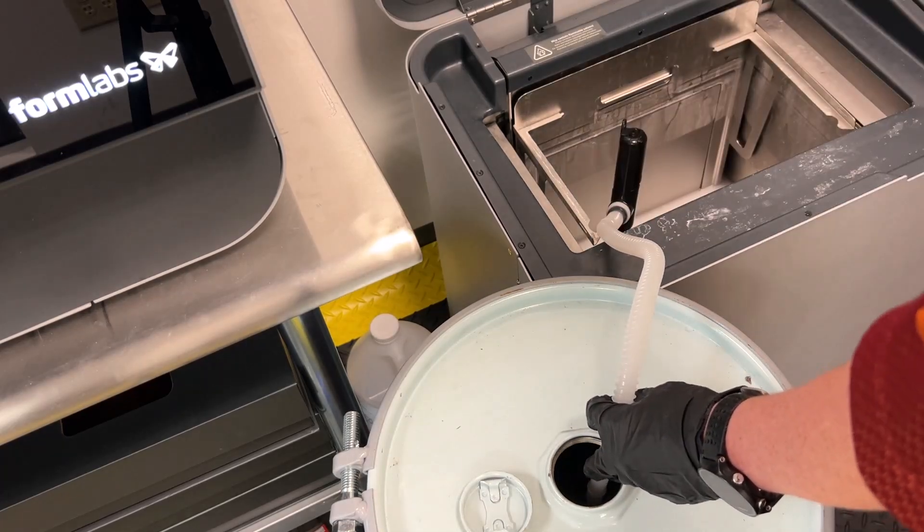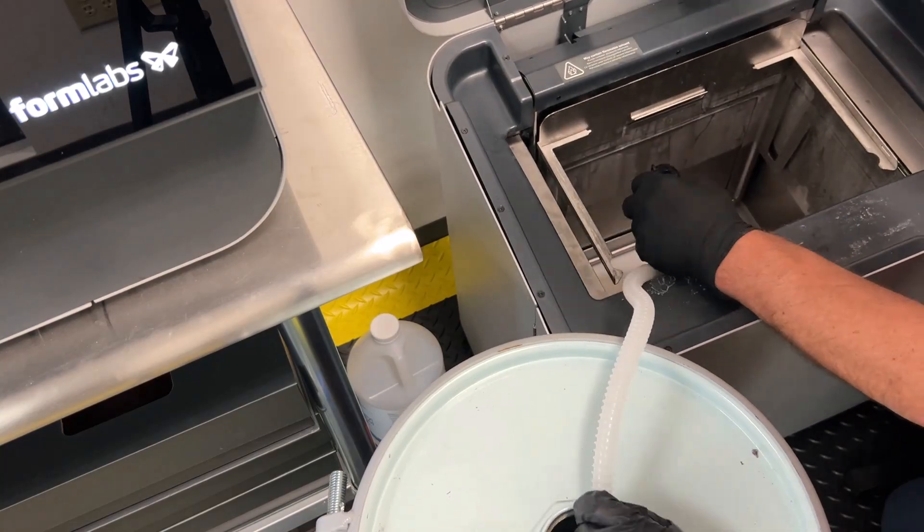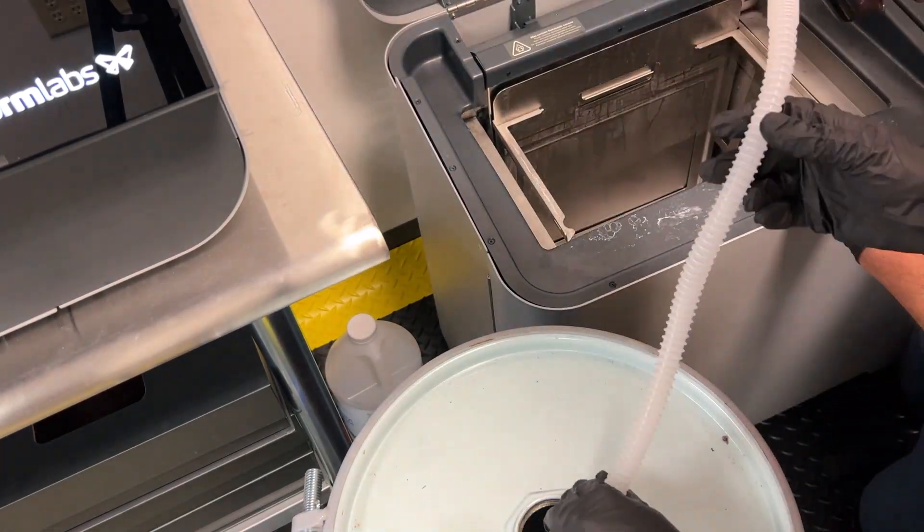Once you've reached the dregs, it helps to lift the Wash L to accumulate the saturated solvent in one corner of the wash bucket to easily suck the rest out of it.